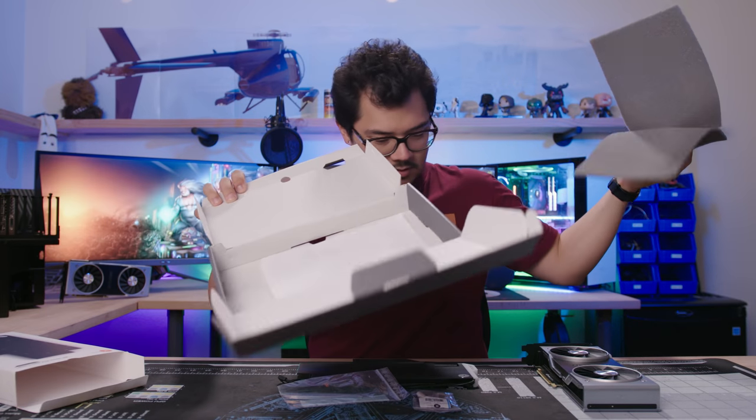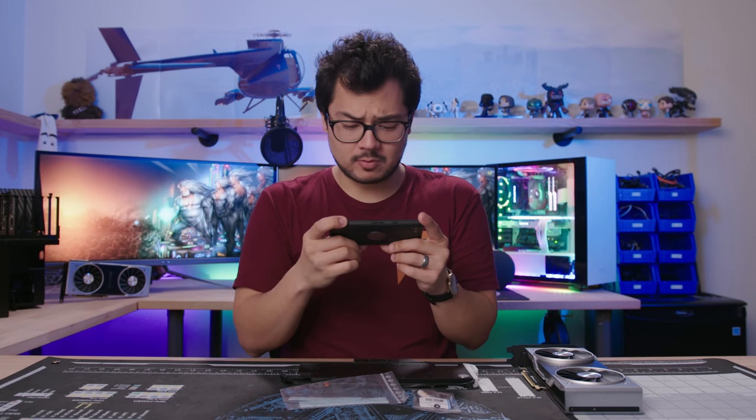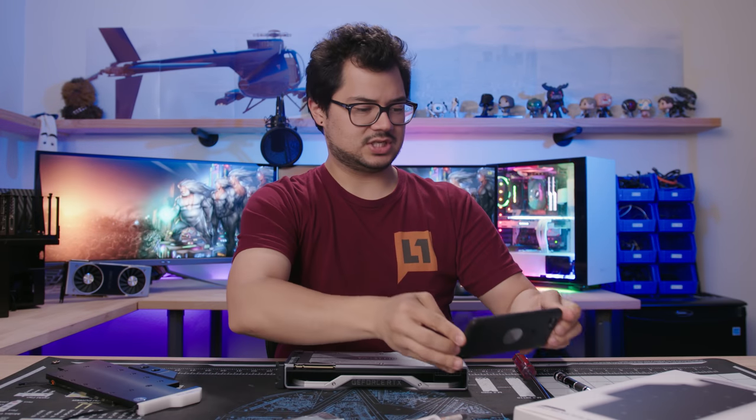Wait, where did the instructions go? There should be a user's manual — but no manual. Do I have to go online for it? Maybe they forgot mine. It's all good — got it right here on my phone. Step one: removing the factory-provided backplate. Set this gap right here — perfect.